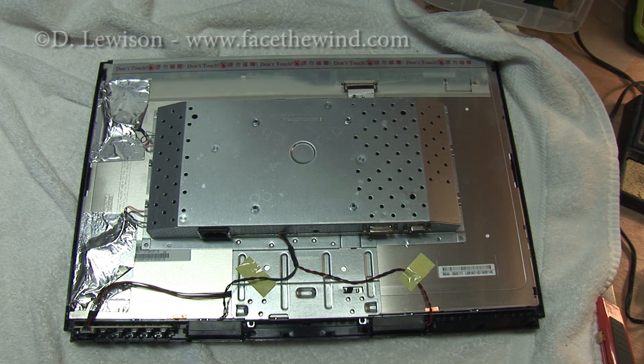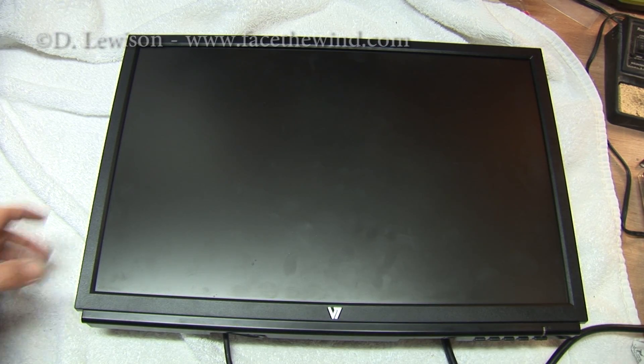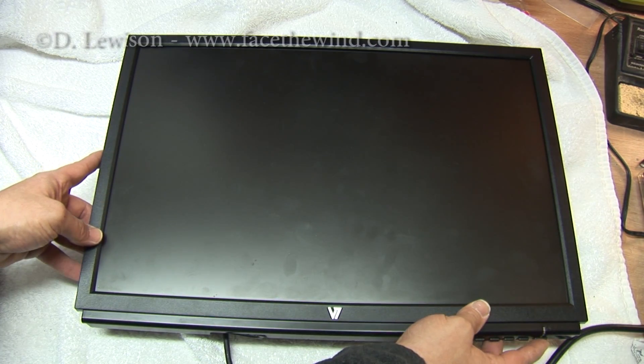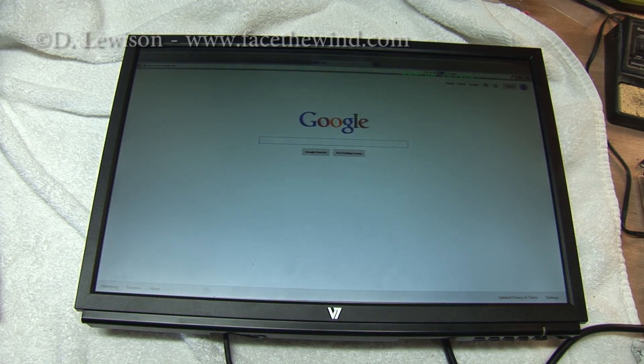Now we should be able to put the back on and give this thing a test. I've got it all back together — turning it on. And you can see now it works.